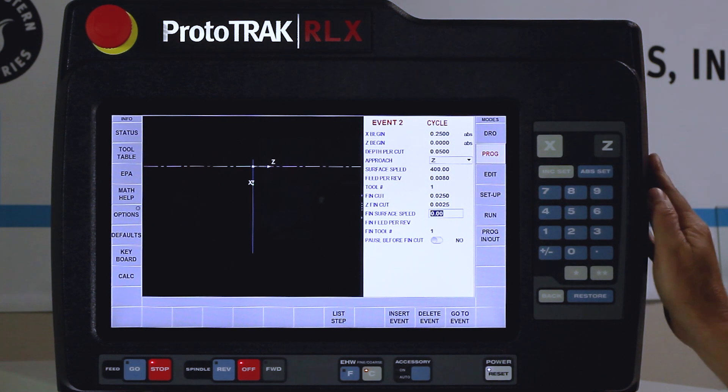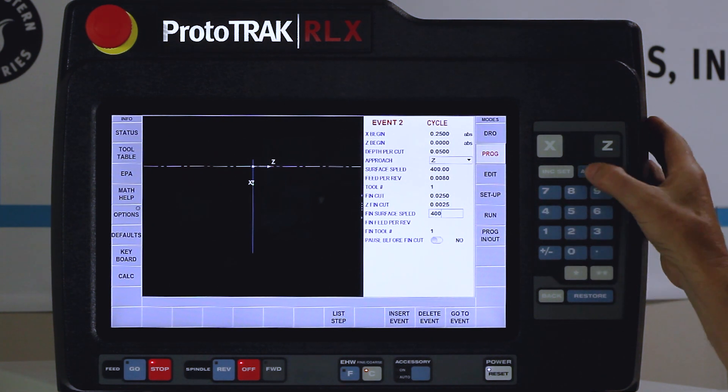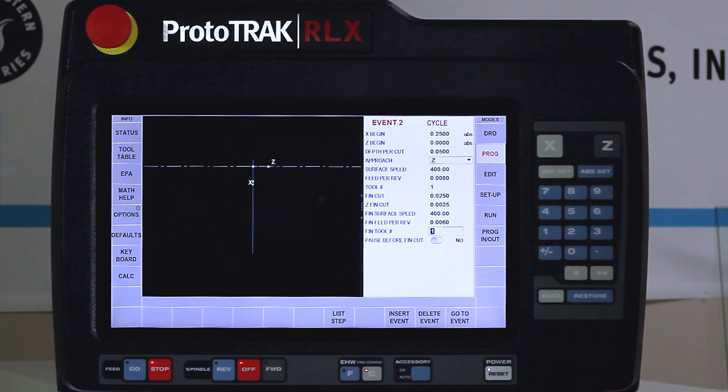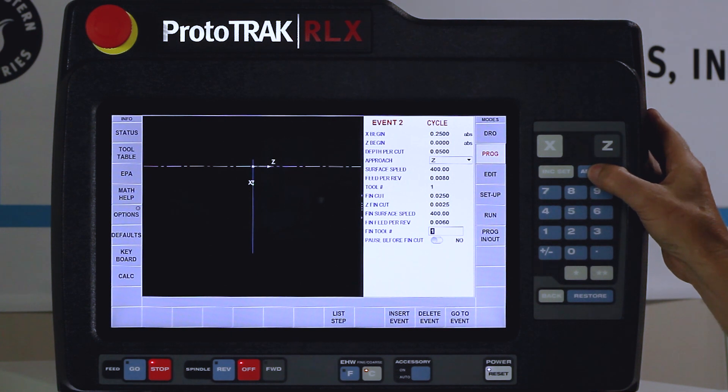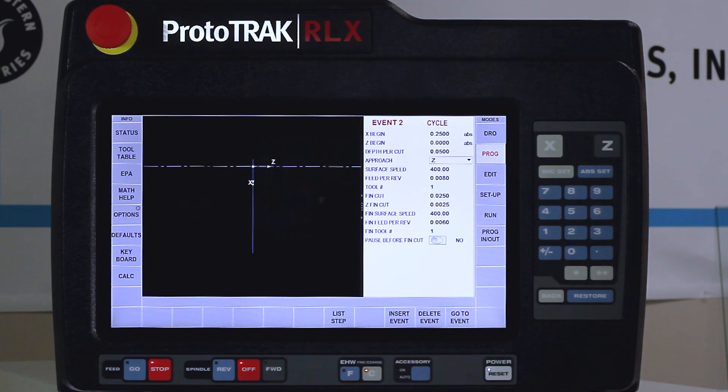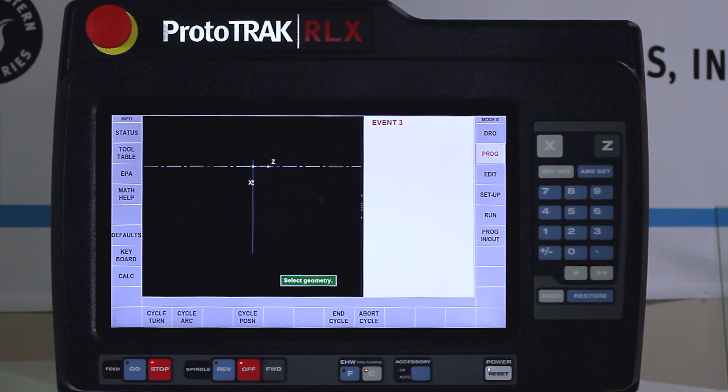The Z finish cut settings are pre-programmed in my defaults. My finished surface feed I'm going to use 400 as well, but I'm going to knock it down to six thousandths. My finished tool is still tool number one. When I use the same tool for roughing as for finishing, I have the ability to turn on a stop button between the two so I can make a measurement or move chips, but in our case I don't need it so I'll leave it at no. Hit the set key.